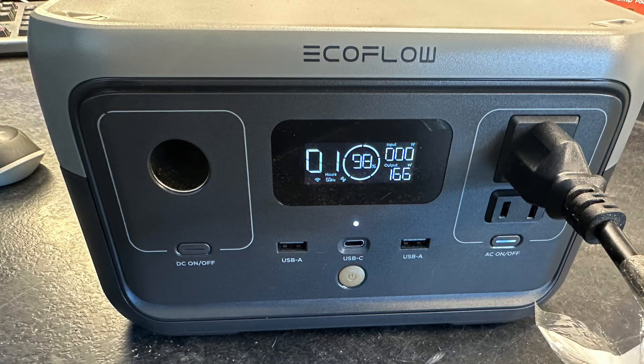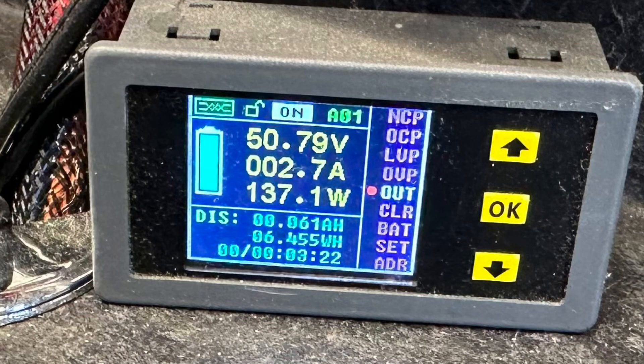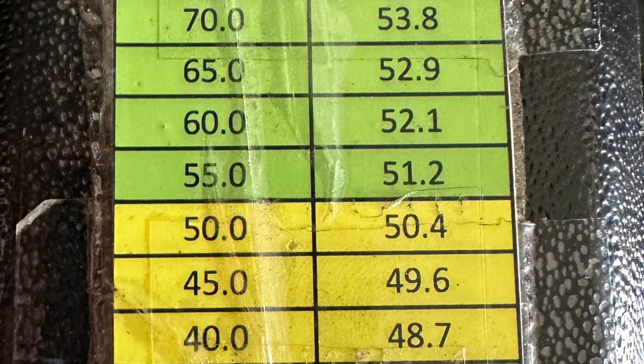Now here's the EcoFlow River II. It has 256 watt hours. I'm using my AC 52 volt lithium ion battery charger with this. Yes, it could be better if I had a DC charger but I don't. Here's my beginning state of charge: 50.79 volts.